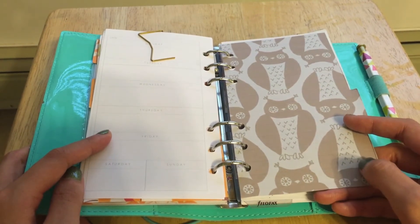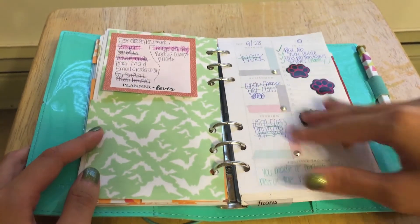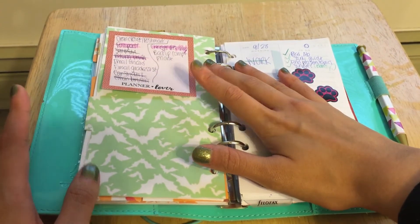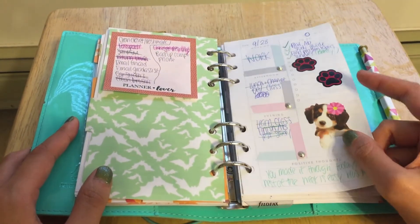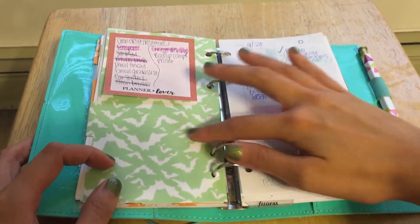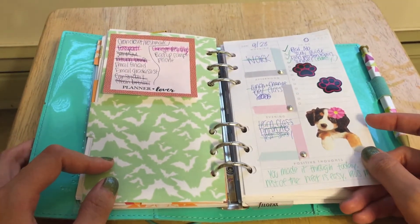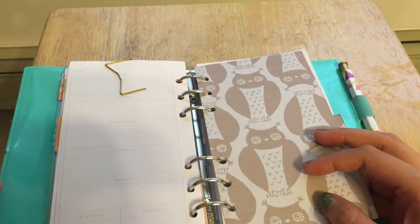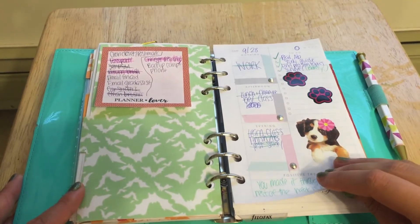And then this is my daily pages divider — owls. And just a list of things I need to get done; they're not urgent, just things I can add to my day eventually. And then there's a bat design for this divider. So here's the setup of my daily pages. I got the weekly pages from Etsy and I got the daily pages from the same store on Etsy — they are digital downloads and I'll link it.